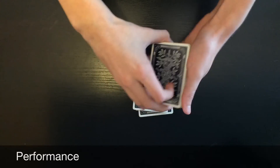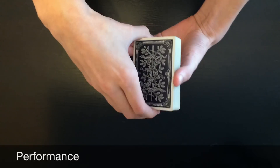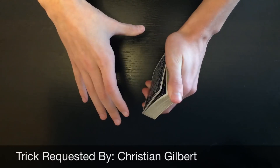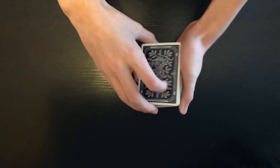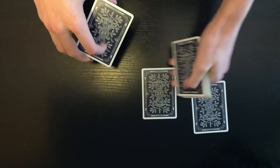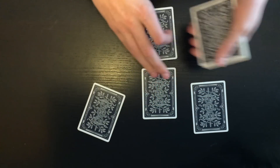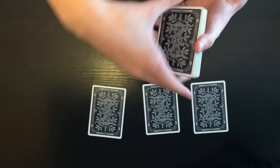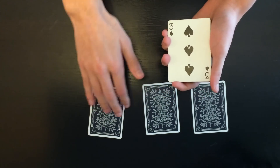If I had a spectator here, I would go through the cards with my thumb like this — riffle down the side and have them call out stop. Let's say they said stop right there. We take the next three face down cards just like this and set them on the table, and we're not going to look at them quite yet.